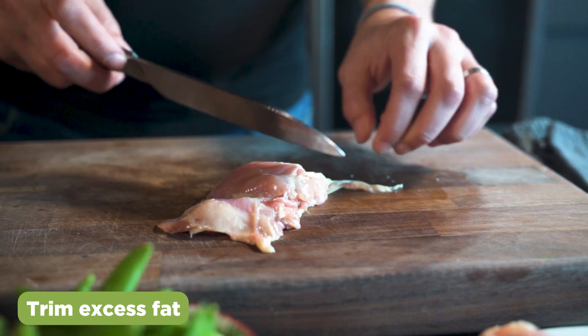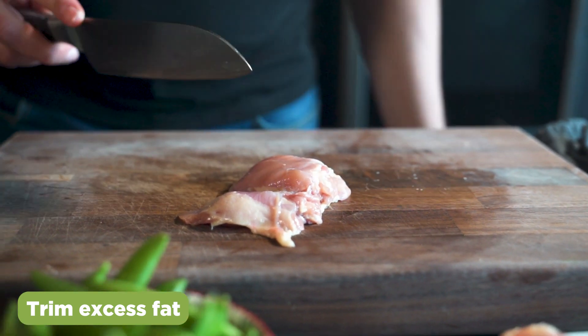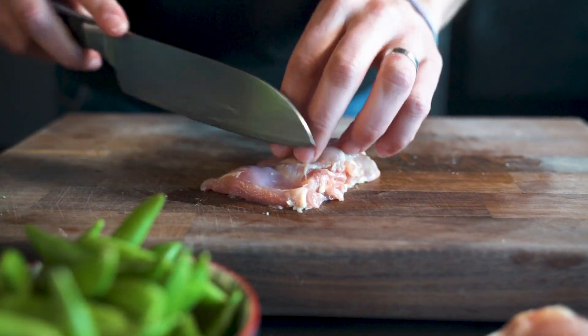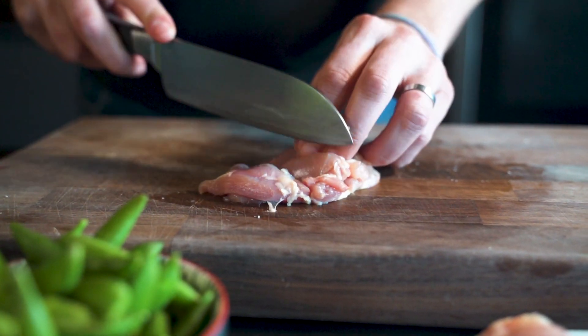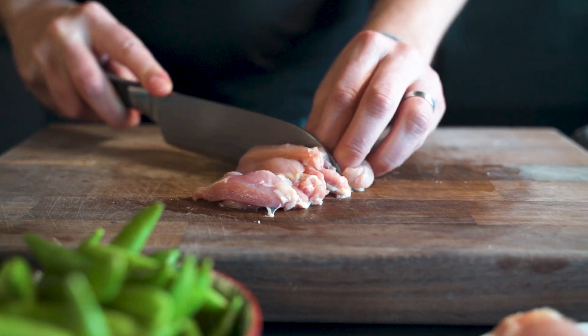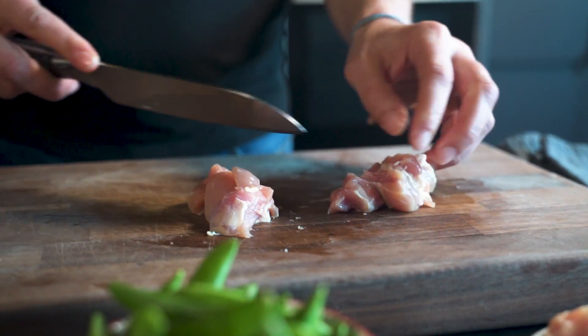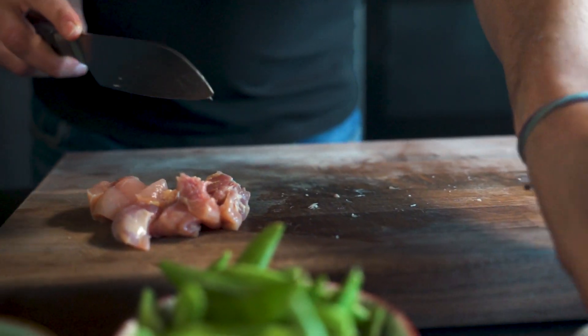Just trim off any excess fat and you're simply going to dice it up. You don't want it to be too small a dice — you want the pieces to be quite chunky.